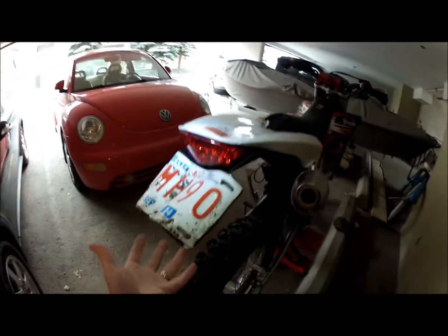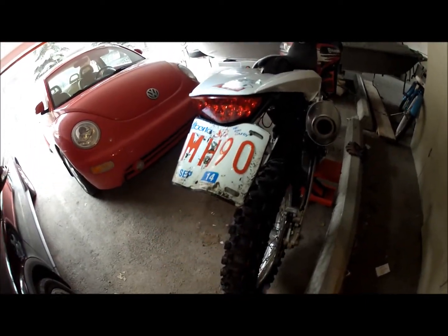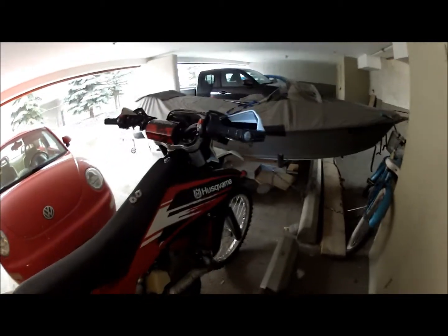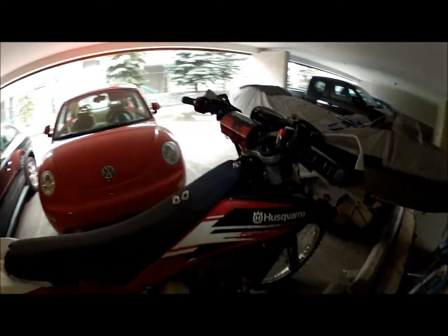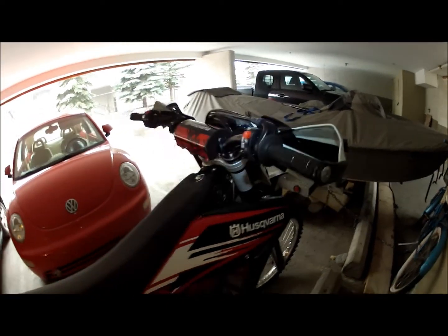I took the rear fender plate down and I've also taken the lights off. Same with the front — I took the front lights off and the mirrors of course, and it's been awesome so far.